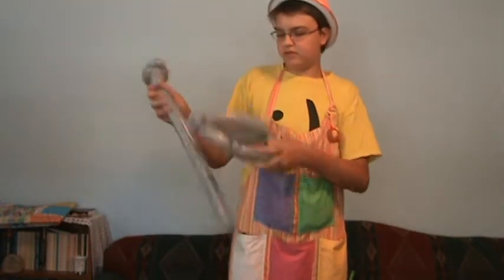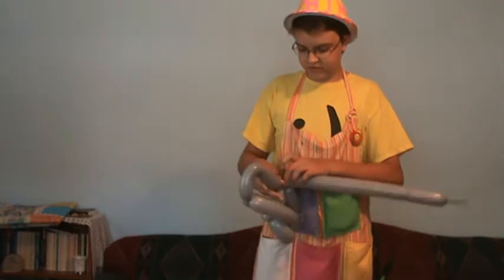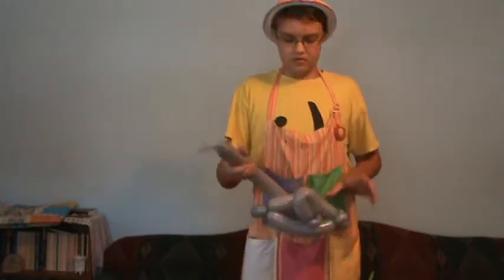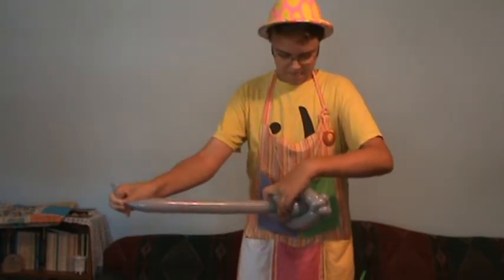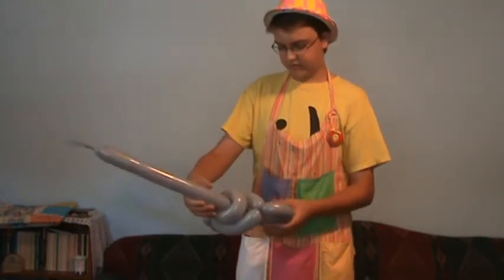Then you're going to take the balloon through your two bump twists and tie it in with your two pinch twists. You should have something that looks kind of similar to this.